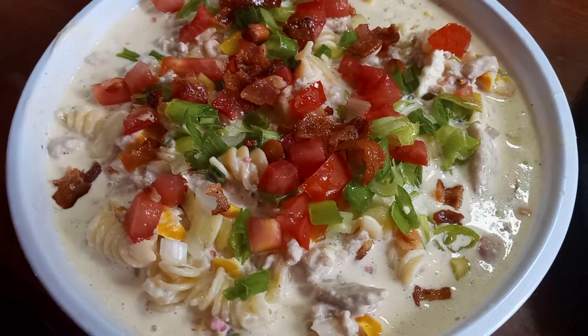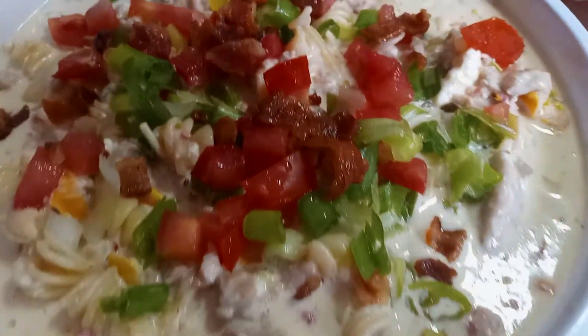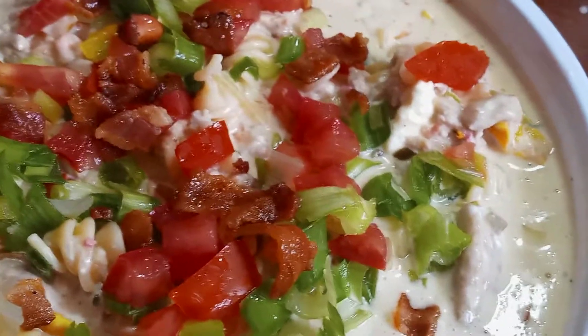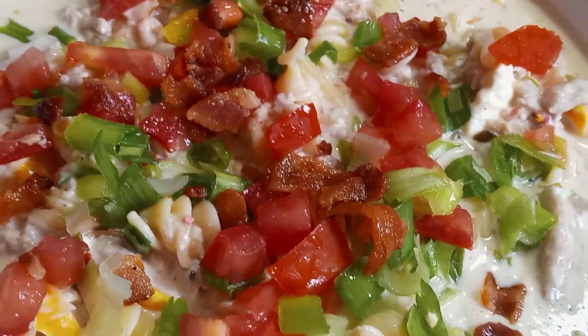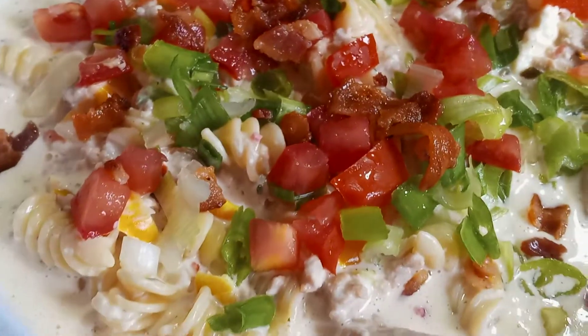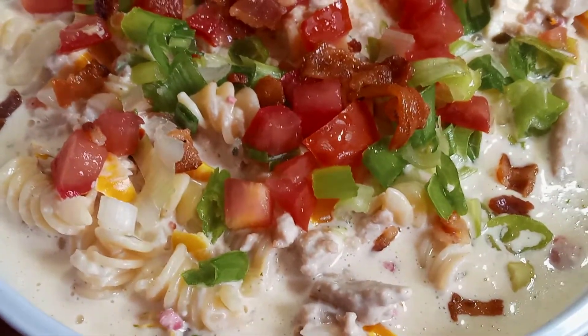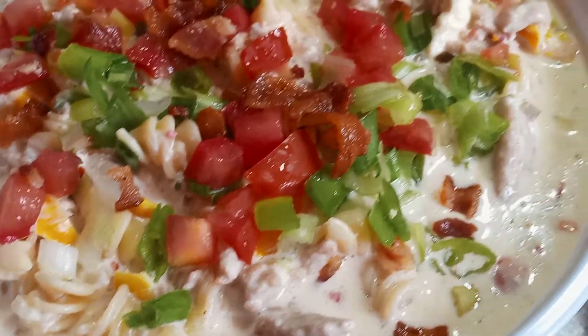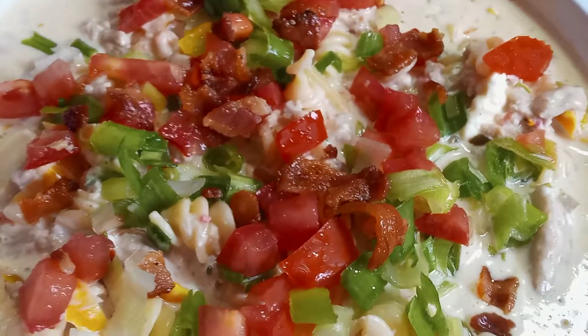Please subscribe to my channel and turn on your notification button. Good to the heart, mind, and the soul. God is love. Like and share — I'm trying to get my numbers up, everybody. If you don't mind, could you please help me?